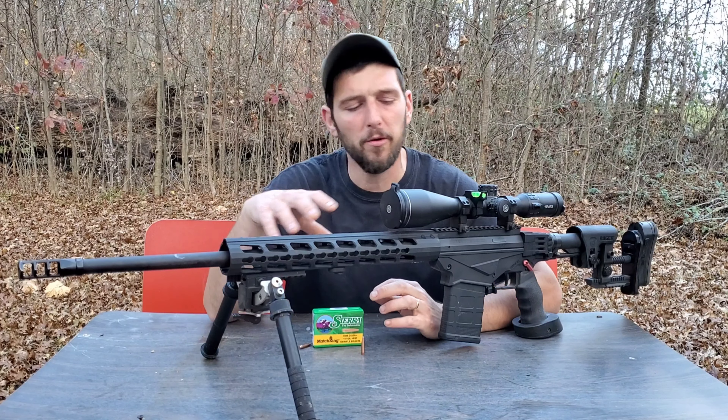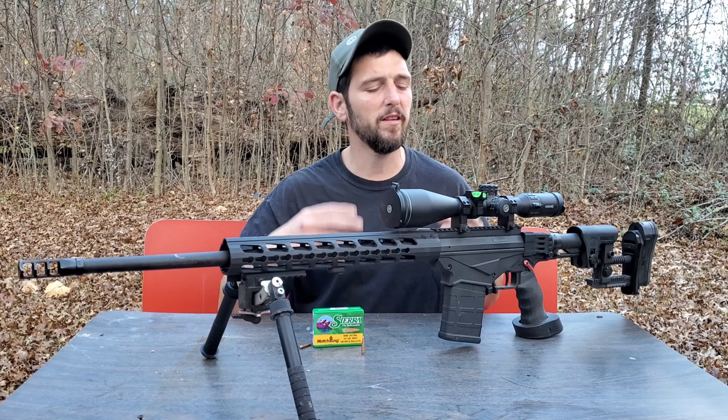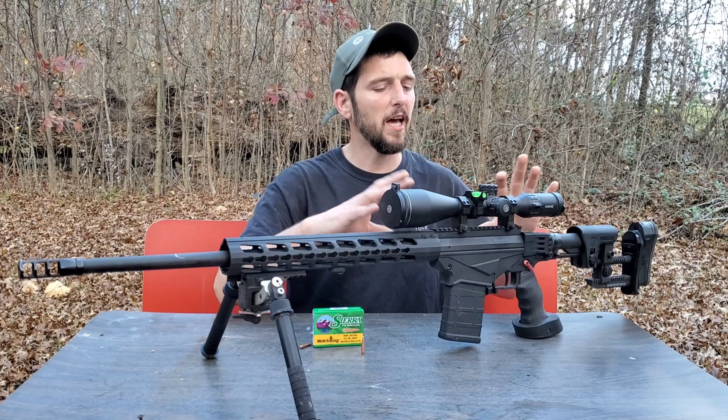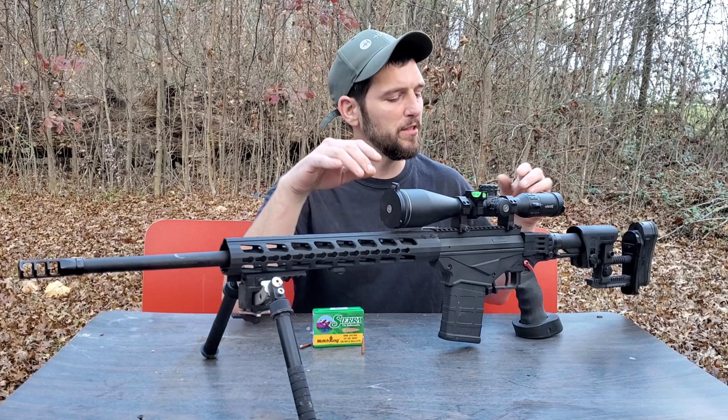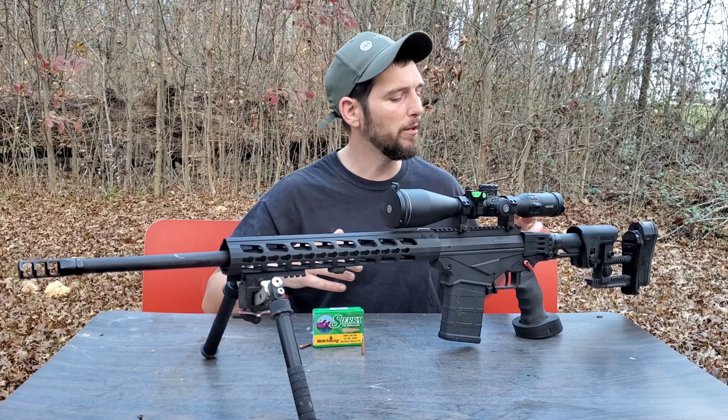So the RPR was the thing that I wanted to go ahead and do a video with today, because if you guys know anything about this RPR, you know that it's kind of a joint project between me and my friend Joey. While I still have it in my possession here for the time being, I figured I'd go ahead and knock out a video with it.